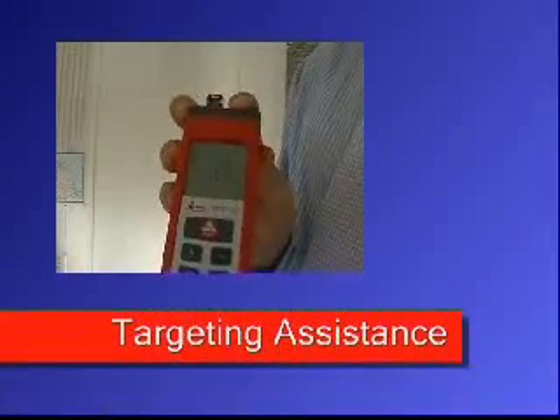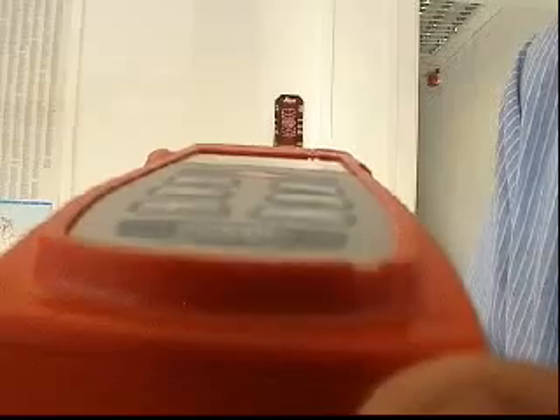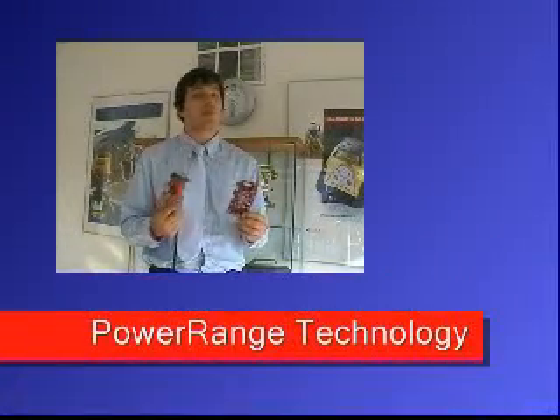With targeting assistance to help the user line up the target plate. But with Power Range Technology, the Disto A3 can measure up to 80 metres, and that is without the use of a target plate. And of course there is a backlight for readings in the dark.